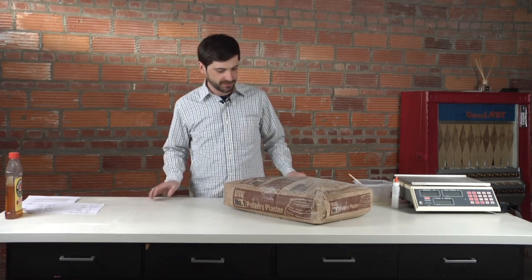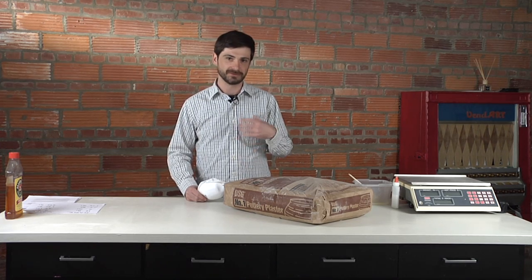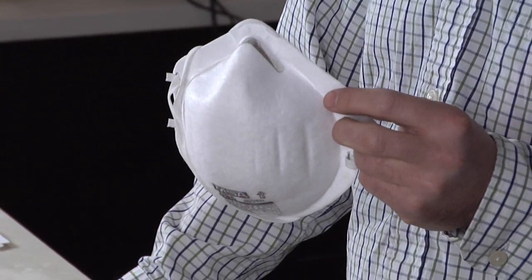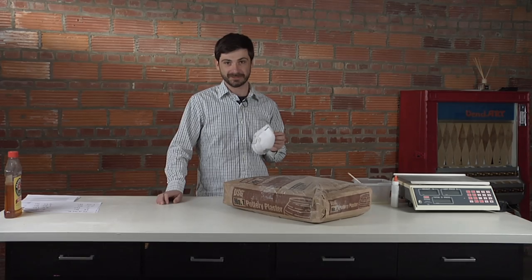The other thing I want to mention about plaster — just like any other clay material — the particles are extremely fine and they go into your lungs and they never come out, and they can harden in there. So I would always suggest wearing a dust mask or a respirator. Also the material can be quite harsh on your skin, so those with sensitive skin may want to wear gloves.